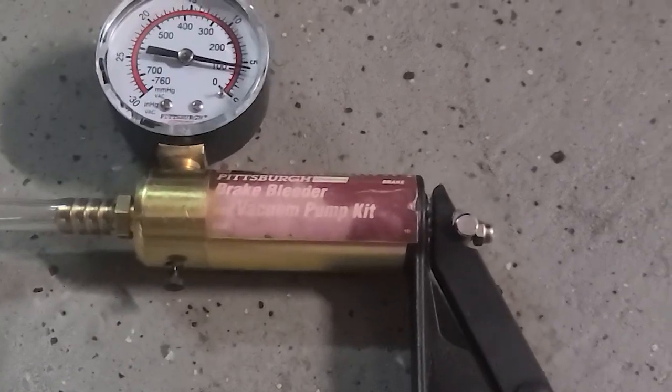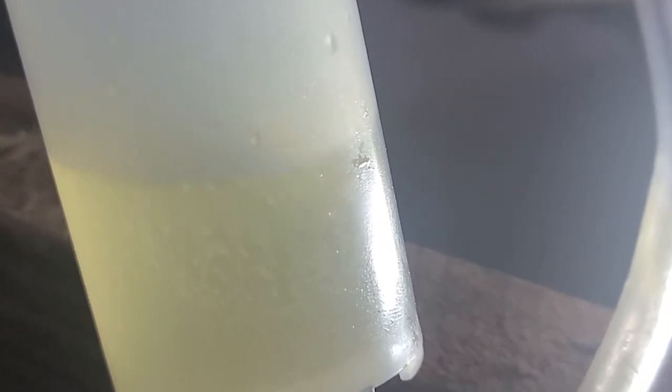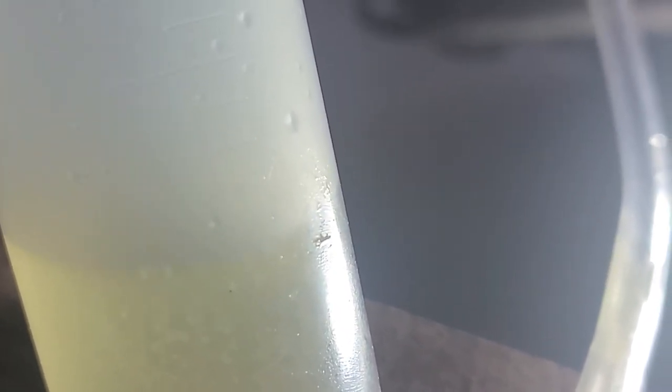The way the buddy system works is you get somebody in the car and get them to push on the brakes and then let off rhythmically. When they push down you open up the bleeder and let out a little bit of fluid or whatever you can get out of it, then you close it and ask them to let off the brake and pump it again. You do it in rhythm so that you don't have any negative pressure going into the line — you only want the positive pressure to come out the bleeder. I've got my wife in the car — she's my best buddy — and we're going to do the buddy system.